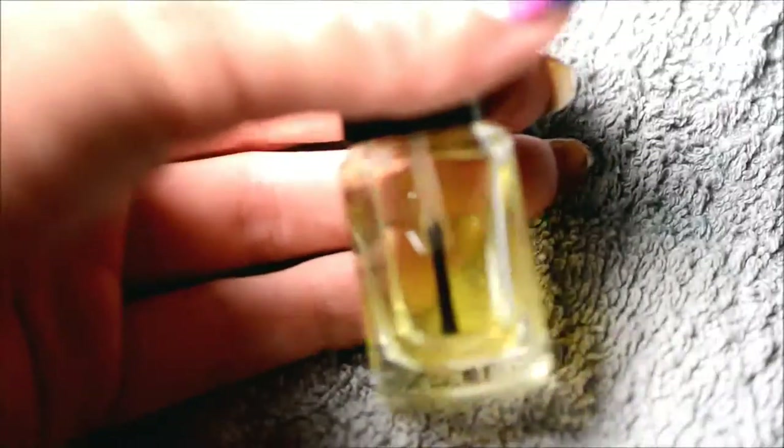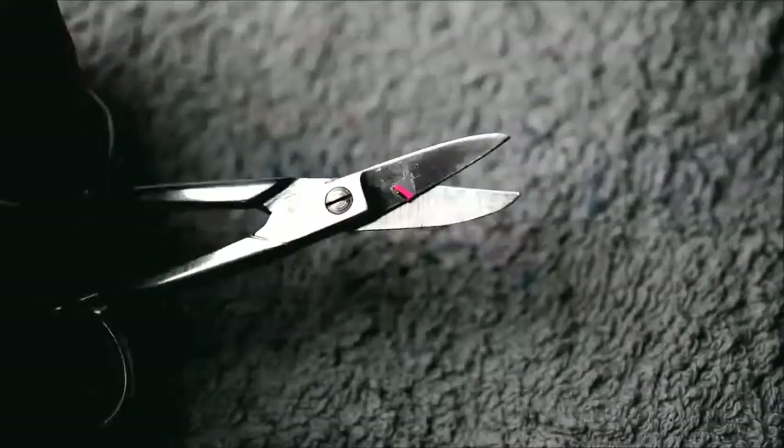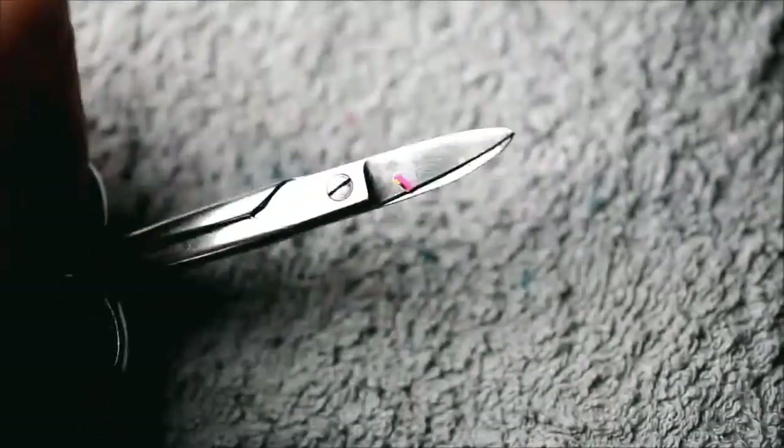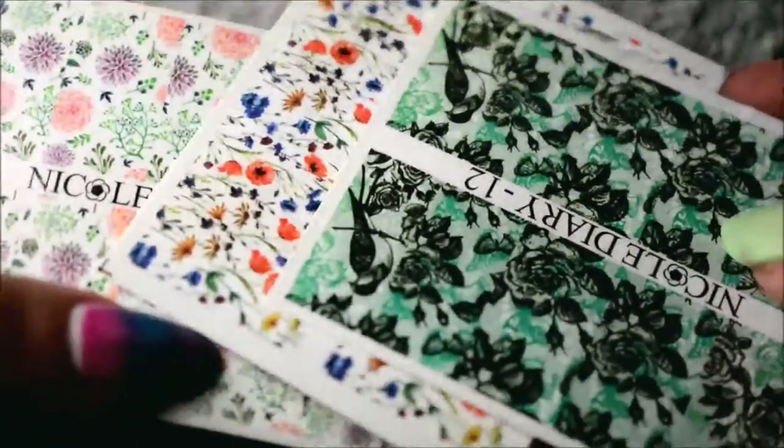And then you need water, of course, for this manicure. Then top coat, and also tweezers. And scissors — preferably small ones, because they're easier to use for this. And lastly, the water decals. And also tissue paper, which I forgot to mention — oops.